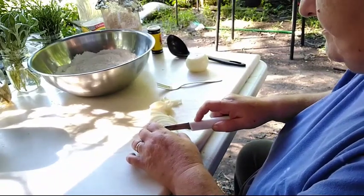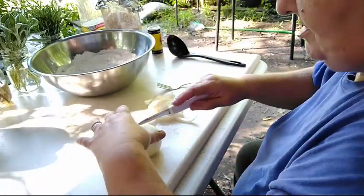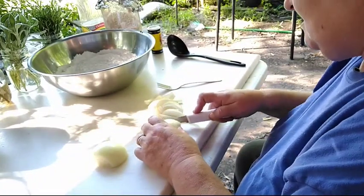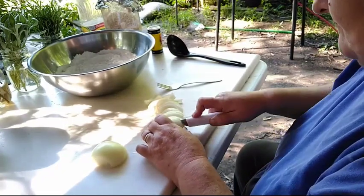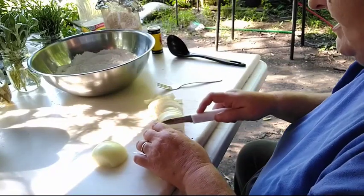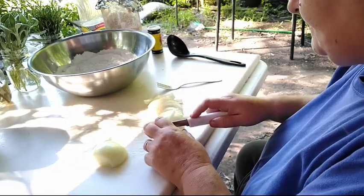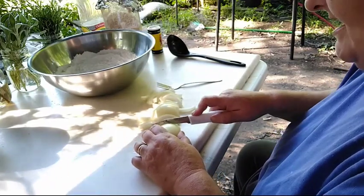I absolutely love liver and onions. My favorite is chicken livers. I love turkey livers. I'm not real big on pork liver, but I will eat it — especially beef and chicken. Chicken is number one. They're both high in iron, and if you're anemic, it's a fast, easy, healthy way to get your iron level built back up.